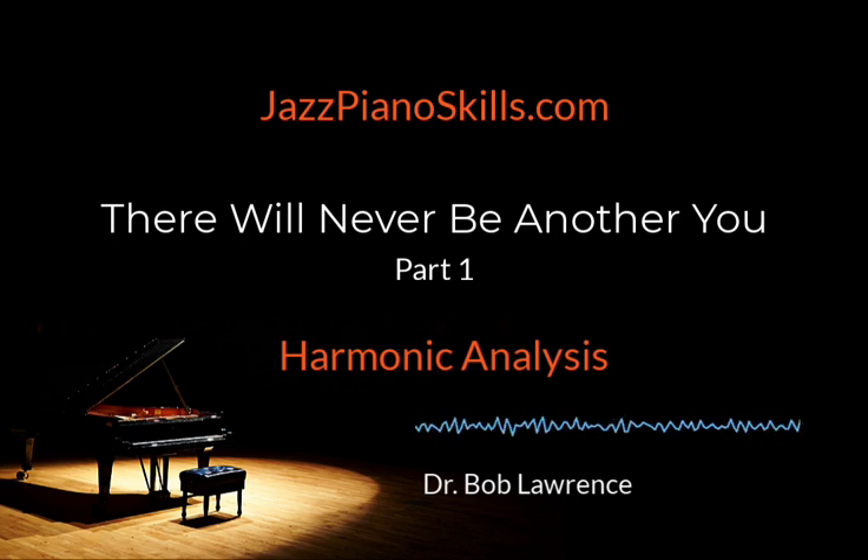Our conceptual understanding of all that we do musically must be structured and simple so that it can be replicated over and over again. I have said it many times over the past four years: if your conceptual understanding of music or any musical skill is not structured and simple, it is unorganized and confusing. And if it's unorganized and confusing conceptually, you have no shot of executing it in your hands on the piano. Therefore, we will keep our tune study structured, simple, and replicable.